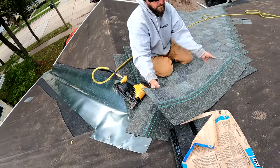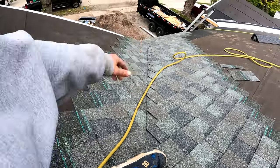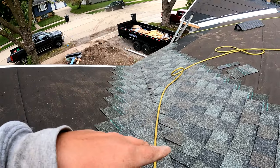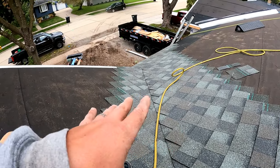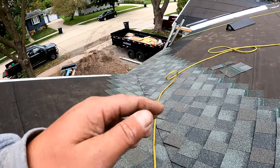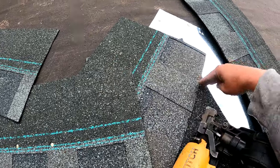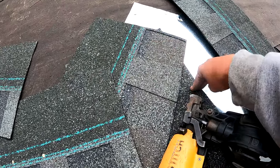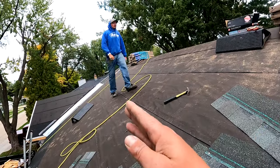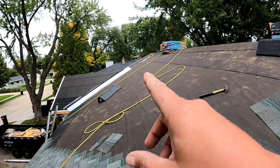All right, I'm going to stop there. You can see what the valley looks like — this is your straight edge and it's really nice. We used to always cut valleys and run them long. With three-tabs you kind of have to, but with architecturals this is a really nice way to do it — keeps it straight, eliminates a lot of cutting, and I think it's an all-around better, cleaner project and it looks beautiful. Now I stopped here — you want to stop the row when the top of your shingles is past the point where the valley and the ridge meet, right about here. Now we're going to run this straight across and measure off of this to figure out where to start on the other side of that valley.